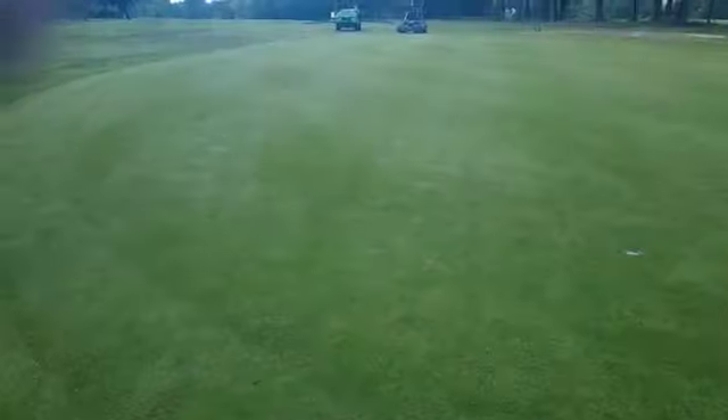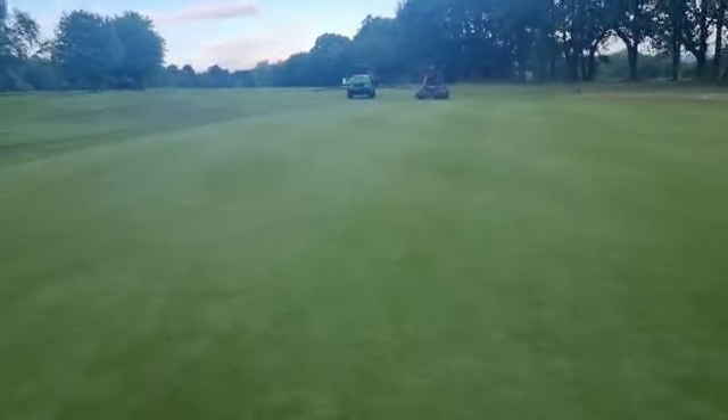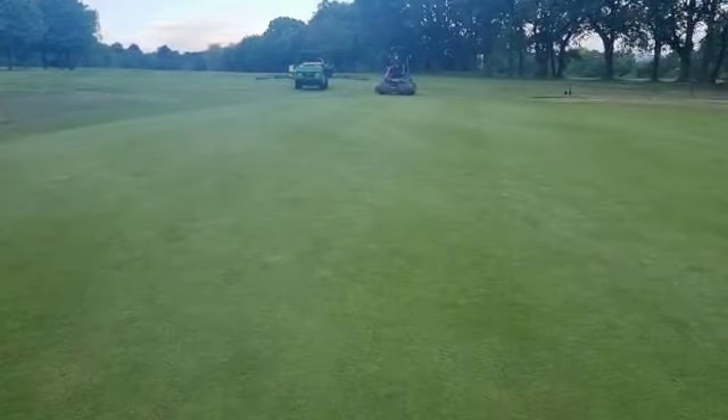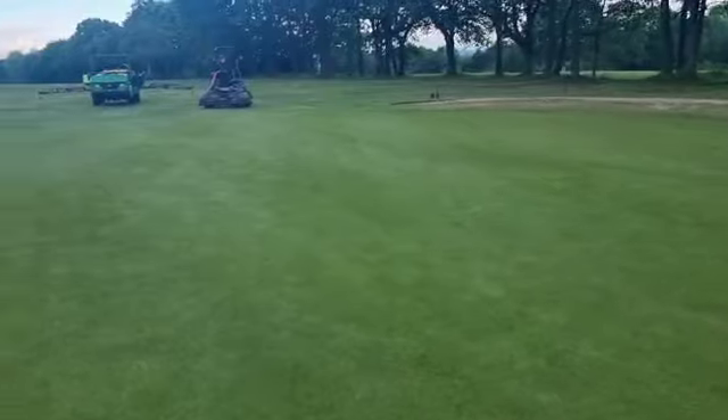We're just keeping on top of that. After Ryan's done that, Dan's behind — Dan's cutting and cleaning up. And then we're spraying a little bit of feed, a bit more of Traxor on the greens. This will help with the annual meadow grass seed heads, keep the upright growth to a minimum.